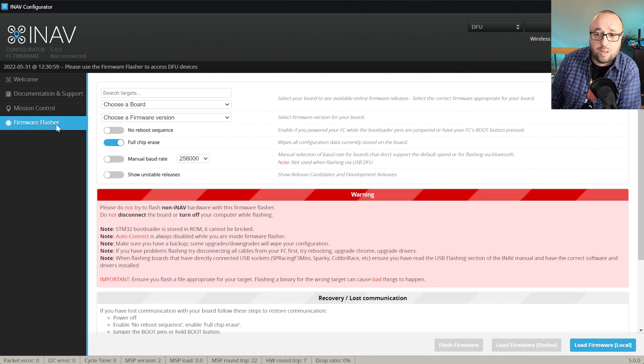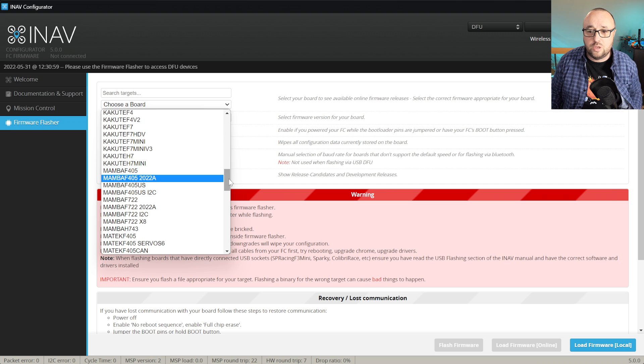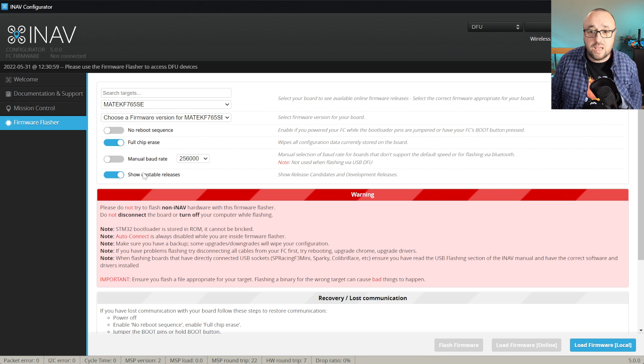In both cases, INAV configurator should detect the DFU mode and you are ready to flash. Let's go to the Flasher tab. I will be flashing the Release Candidate 1, so I have to select Unstable Releases and find the target I will be using. In my case it's the Matec F765SE, and I do want to have full chip erase on. The safest option is always to flash with full erase on — this way you will be able to apply the new defaults that we are shipping with INAV on every release and to take full advantage of the new features.